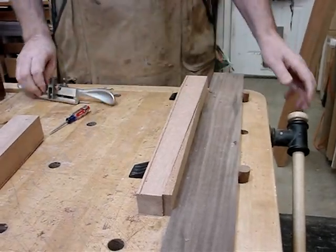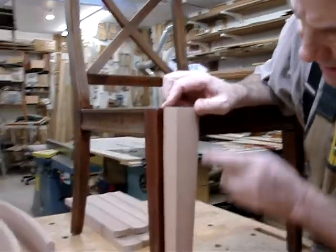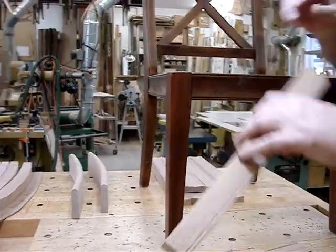So there we have it. We just, in real time, beaded this edge and this edge to match this leg. You can see that there. This detail is all done by hand. Only got one more to do.